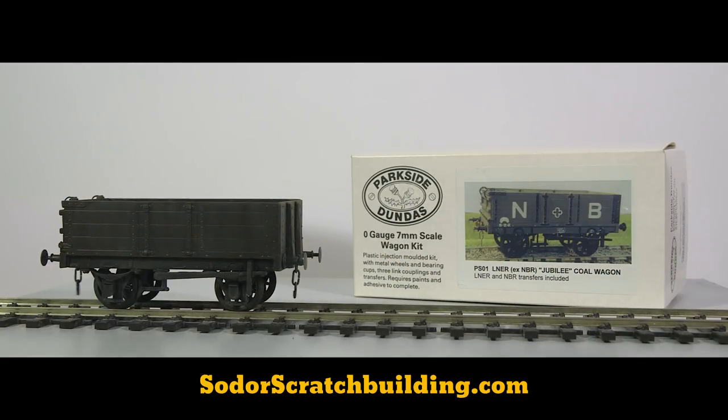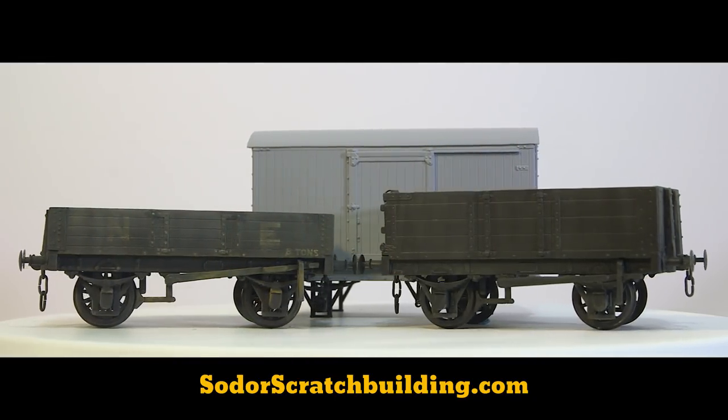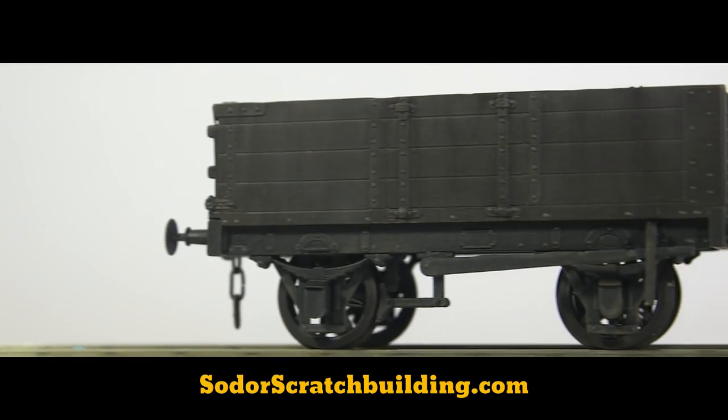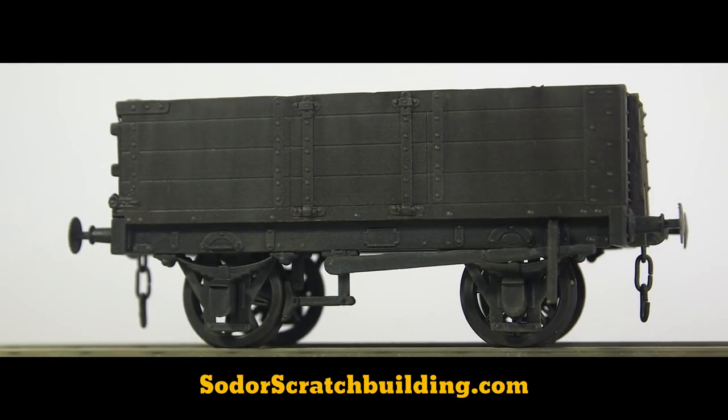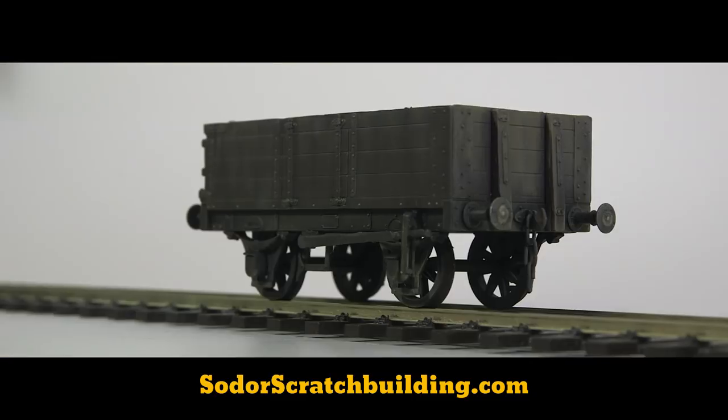I'm taking a short diversion from Gage 1 Thomas stock to building three Parkside Dundas O-Gauge Wagon Kits. I'm building each to resemble rolling stock used on the show rather than their prototype counterparts, and while they're not identical to the show stock, they do look the part.